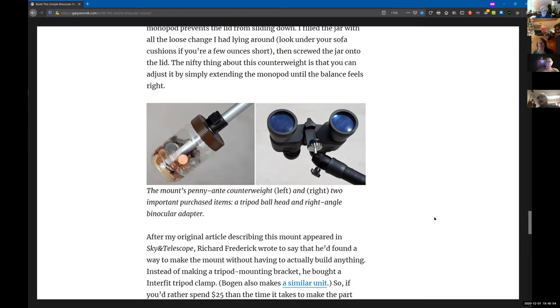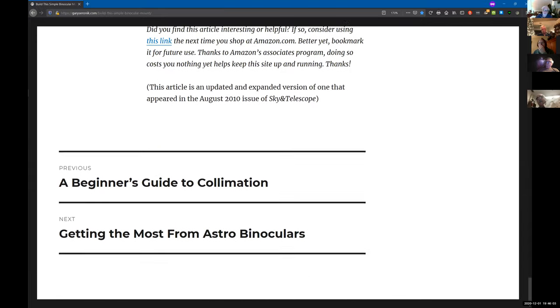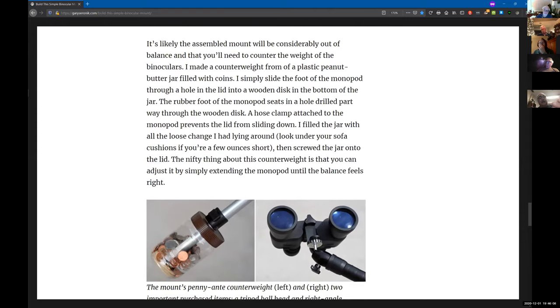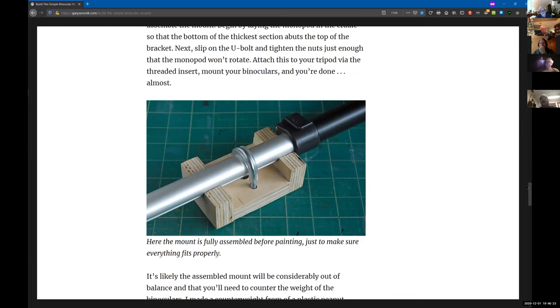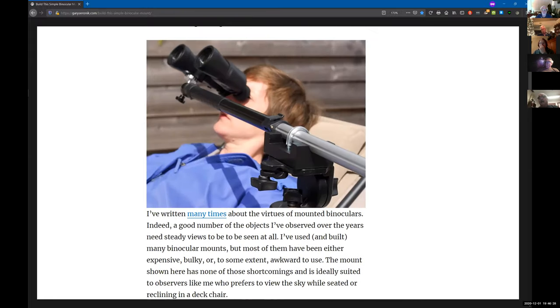I'm a real firm believer in simplicity — if you can build something real simple, there's a certain beauty and strength in that. This was just a five-inch by two-and-a-half-inch piece of plywood with a bunch of screws and one screw insert. The final piece coming from McMaster-Carr is the little U-clamps, and plastic tubing that goes on the U-clamp to keep it from marring your monopod.